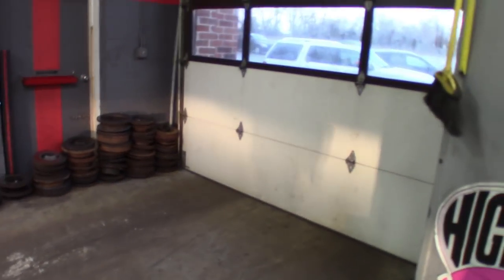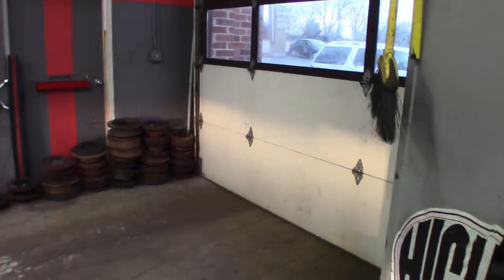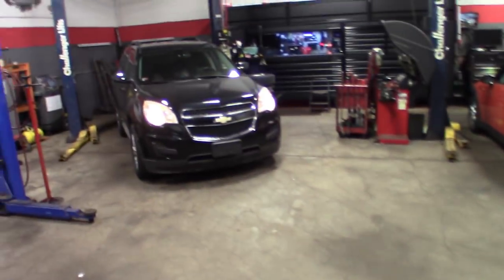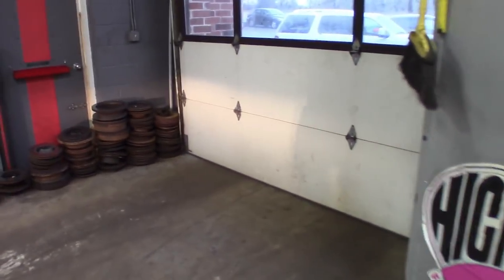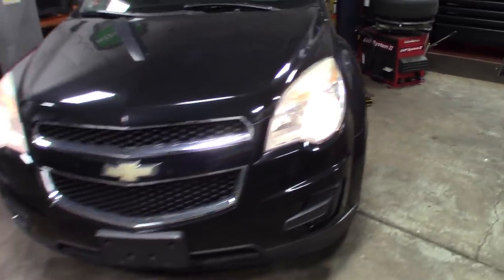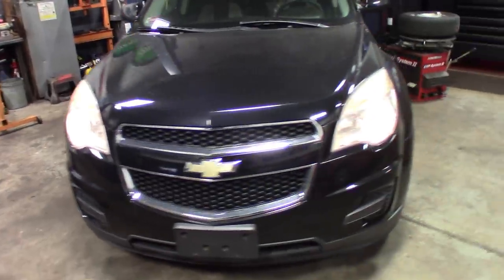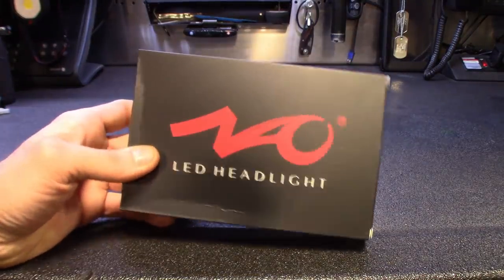Alright guys, you can see here on the shop door — you can see the line with the halogen and I got the car all the way into the shop. That's the light casting there. We're gonna get these LEDs on, leave the lights the same, do a quick comparison. We'll get one side on first — wish the camera would pick it up a little better, but you guys can see. Let's get into it.